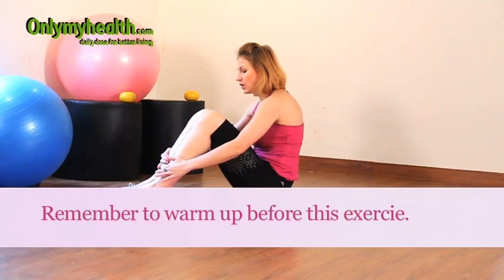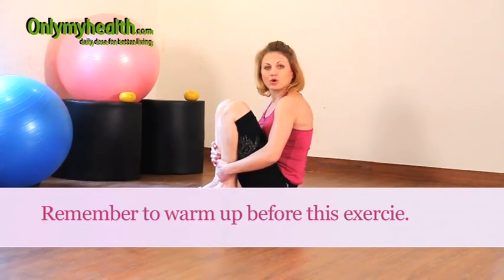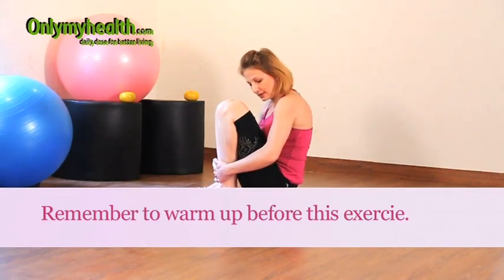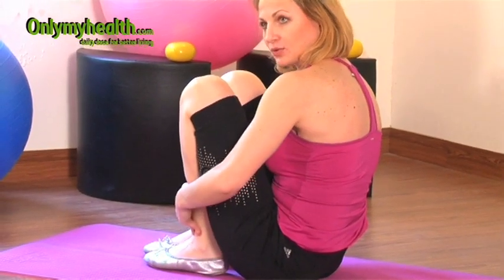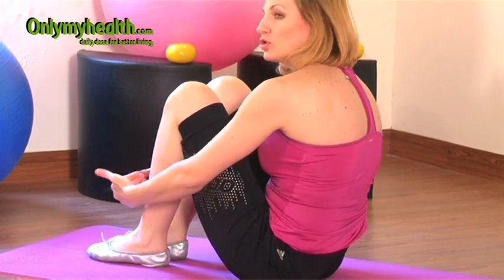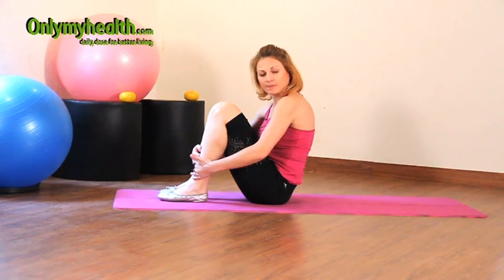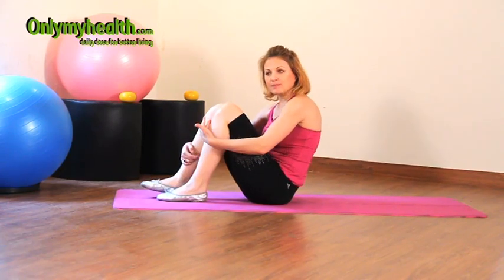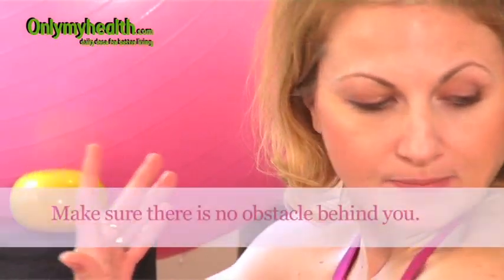You are going to bend your knees to the point you are comfortable. Ideally it should go as close to the glutes as you can. Having said that, you're not using your arms to bring the legs to the bottom.